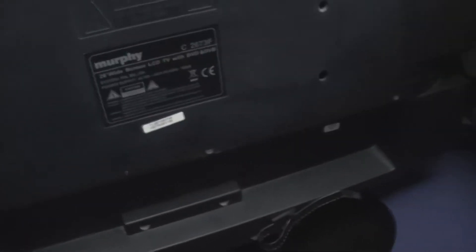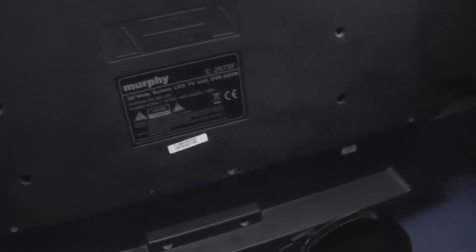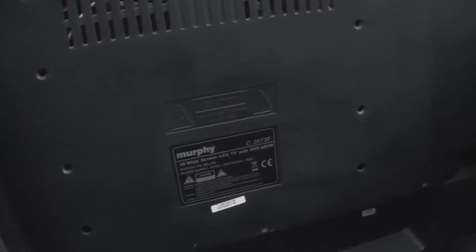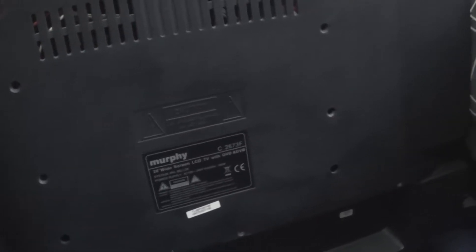The second one is this Murphy, which is based off a UMC chassis. It's a 26-inch. It just won't turn on — it's stuck in standby basically. I've already took the back off and what I can see is the power supply has a load of Samsung GF capacitors in. And when I actually heated the power board with the hair dryer, the TV would turn on. So I'm guessing it's going to need a recap, but I can do that.